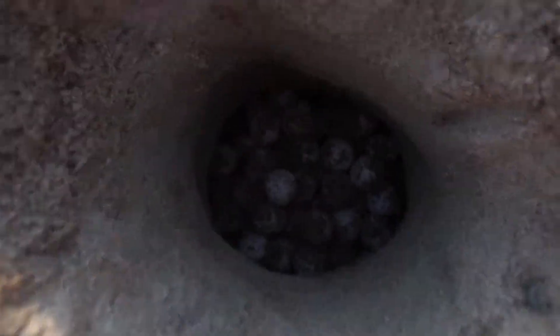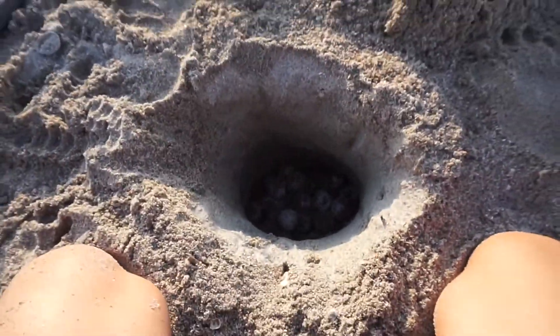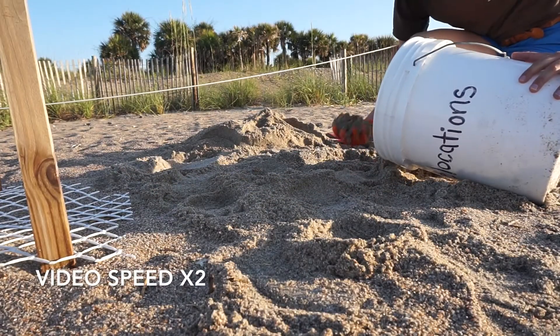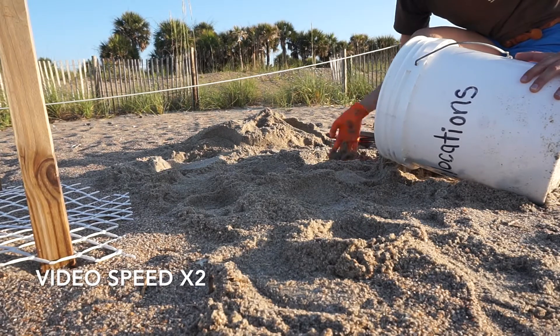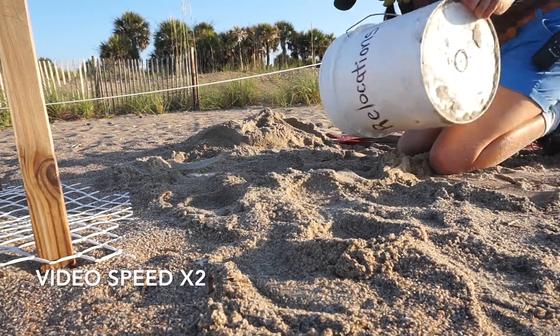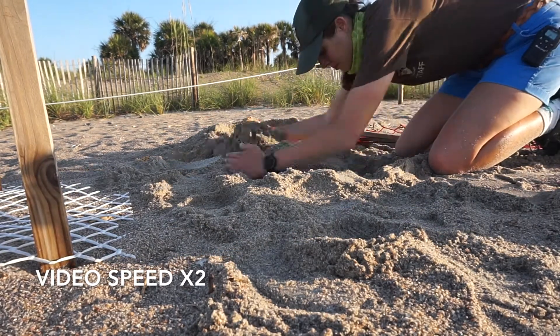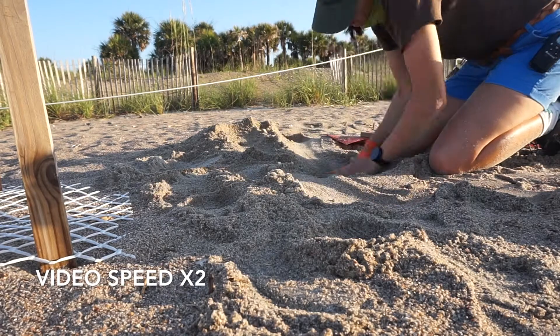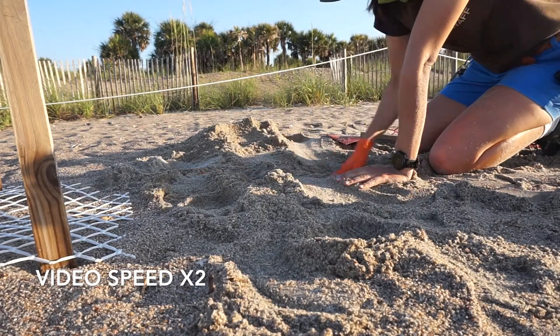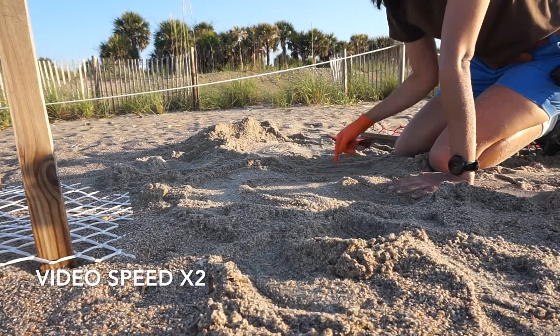Now they are all safe and sound in the new chamber. Now we cover back up with some moist sand on top. We also really pat the sand, because when the sea turtle nests, she puts her body weight on top of the nest when covering, which could be over 300 pounds. Now they are all tucked in and ready to develop into hatchlings.